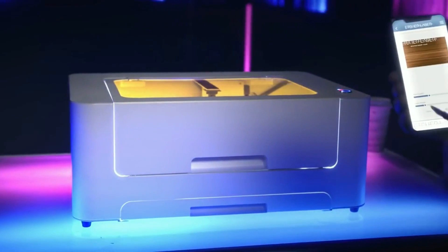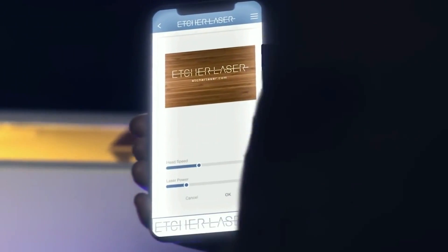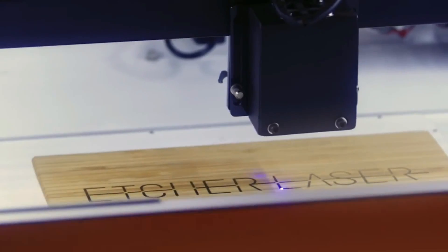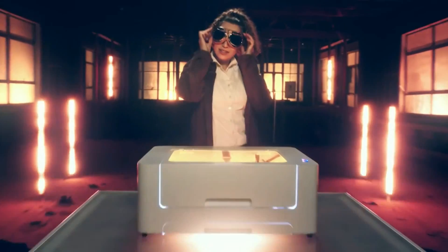Behold, the Etcher Laser Laser Cutter — the laser cutter to make things brand new. What things? Most things: watch straps, jackets, jewelry, and jeans.